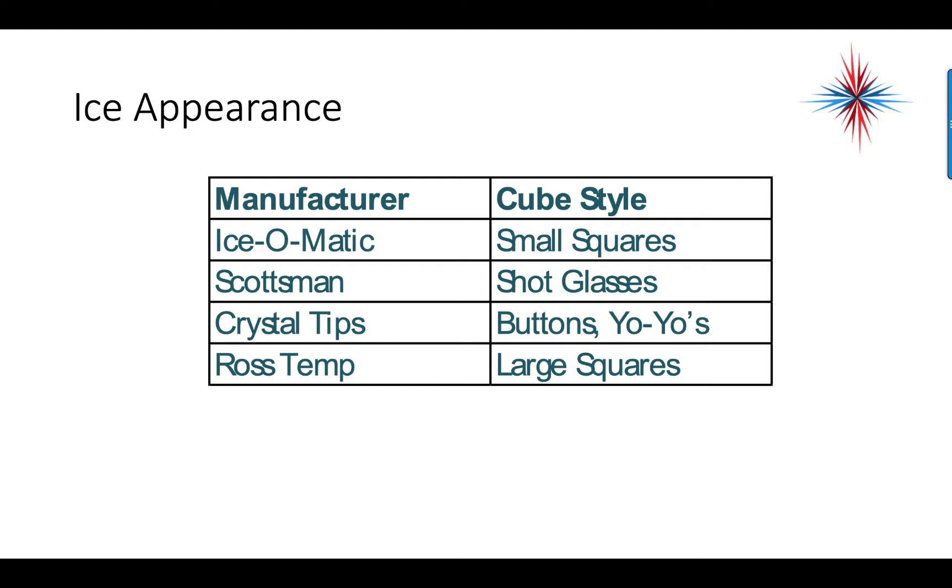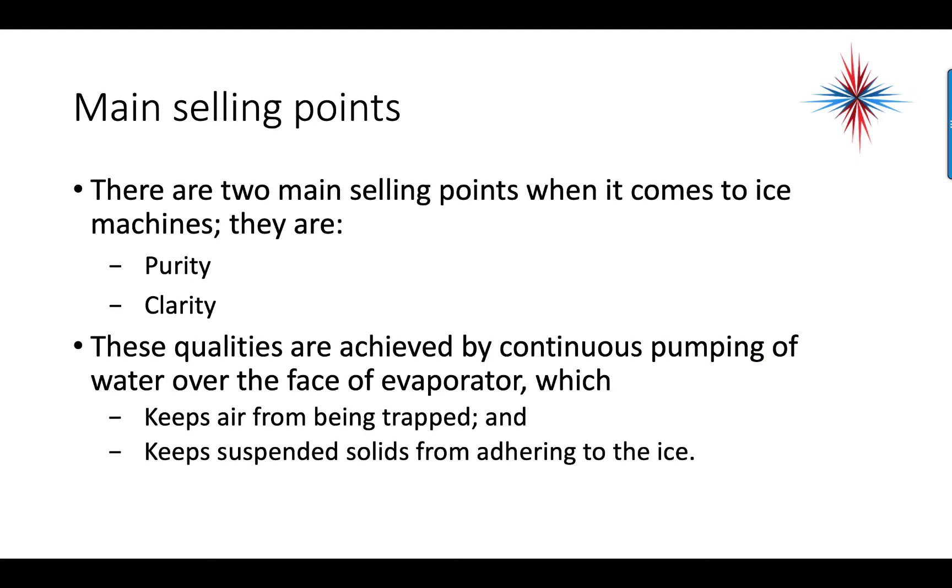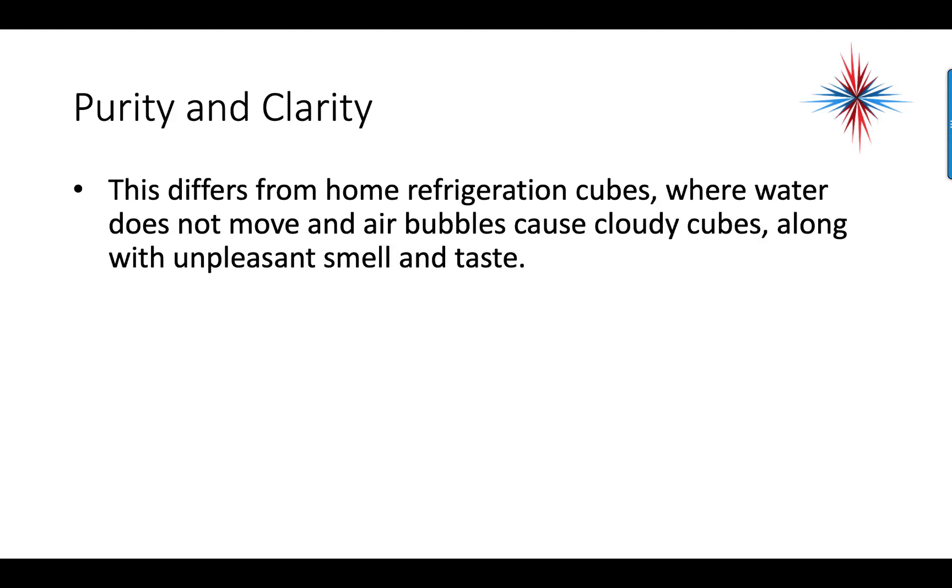Ross Temp produces large squares, as an example of design differences. The two main selling points of ice machines are purity and clarity — how pure the ice is with respect to minerals and how clear it is. These qualities are achieved by continuous pumping of water over the face of the evaporator, which keeps air from being trapped and keeps suspended solids from adhering to the ice. Most ice machines do not include minerals in the ice, making it clear and pure. This differs from home refrigeration cubes where water does not move, causing cloudy cubes with unpleasant smell and taste due to minerals.